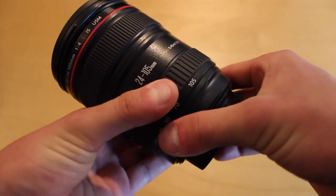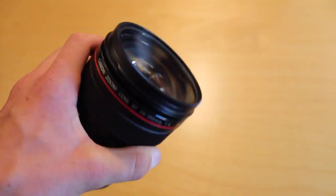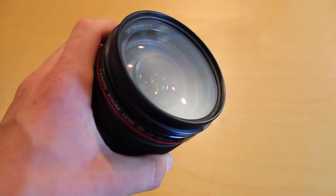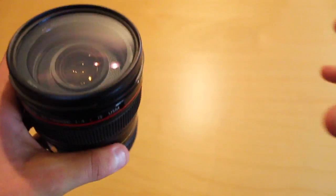Here we have the Canon 24-105 zoom lens, and this isn't just my favorite lens — this is probably my favorite possession. This thing is beautiful, it takes great photos and has a pretty good zoom range for videos too. Really happy with this thing.